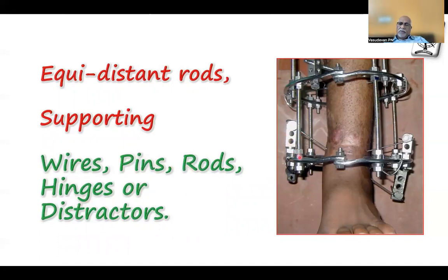Because the force from the rod during distraction should be immediately transmitted onto nearby instruments. It is better to have the rod positioned very near the wires, pins, hinges, or distractors.